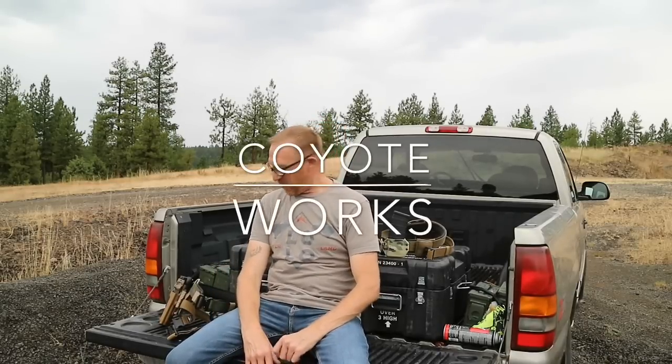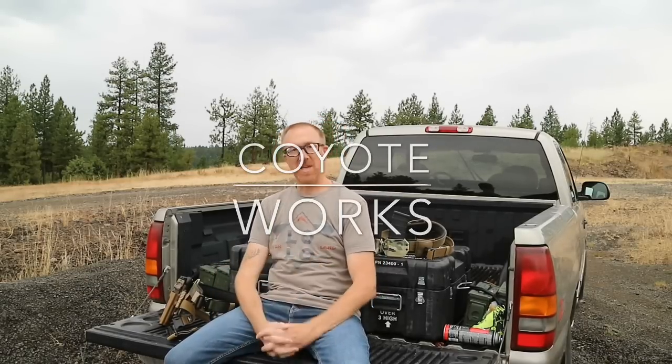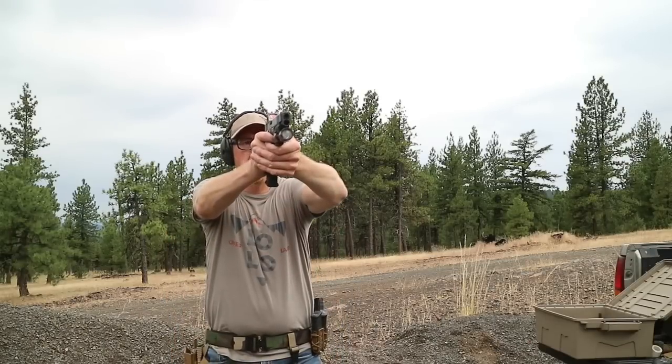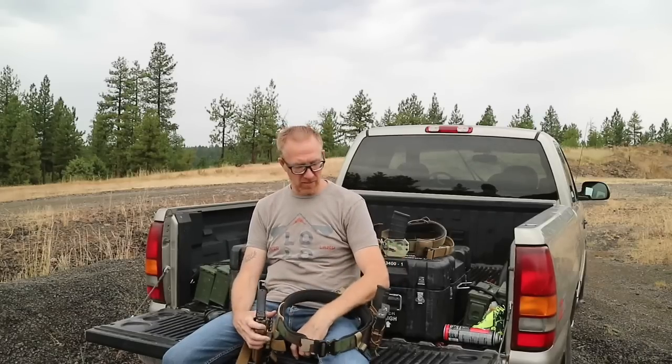What's up guys, Case here with the Coyote Works channel. I got some questions about my range belt setup that I'm running, so I thought I'd just really quick show you guys what I run for a range belt.